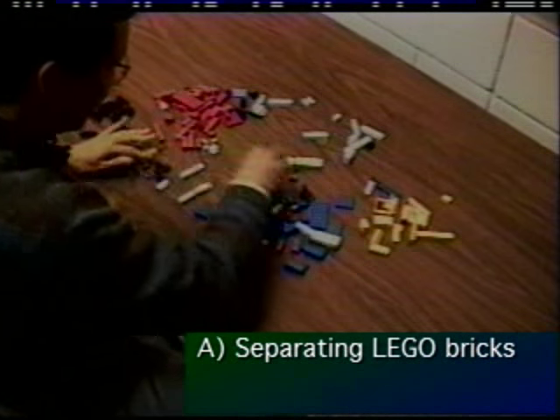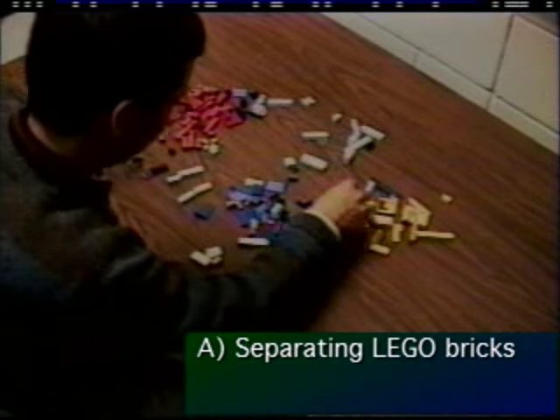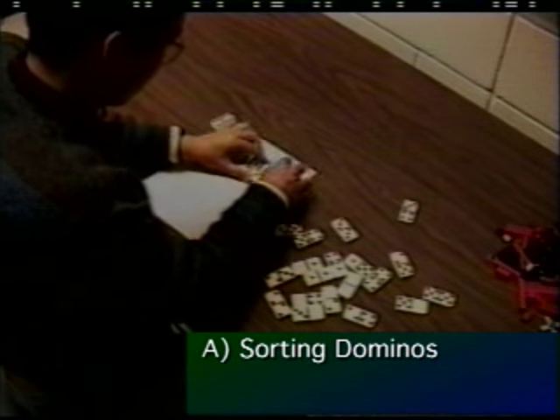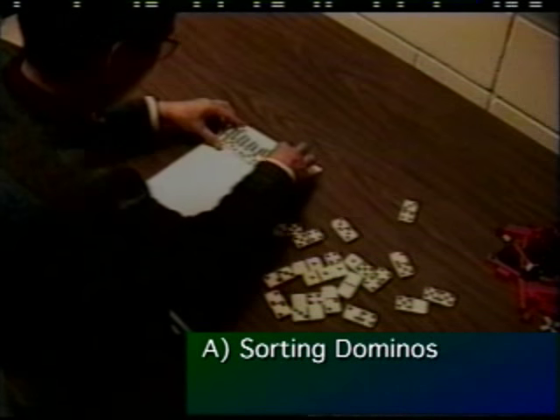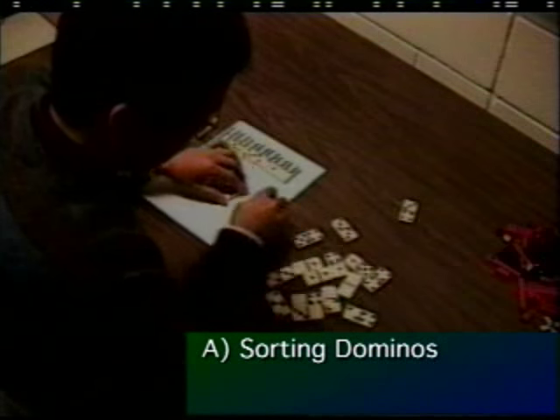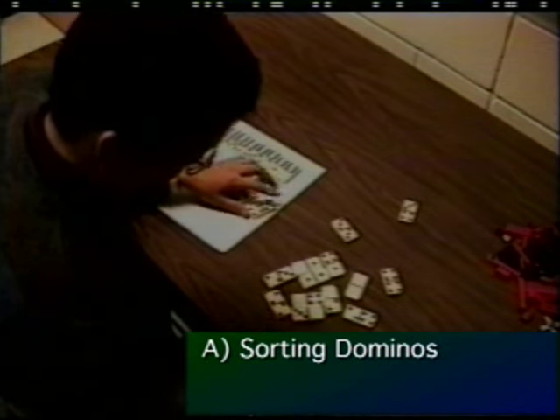Notice the high degree of parallel hand movements — both hands are constantly in motion. In this sorting task, tactile feedback is used to grab and manipulate dominoes while visually attending to other regions of the workspace. Our everyday skills and knowledge about the physical properties of the dominoes can be used, such as moving a row of dominoes by squeezing only the two end dominoes.